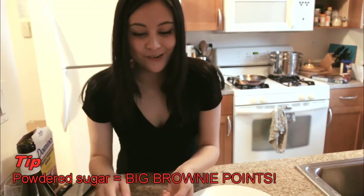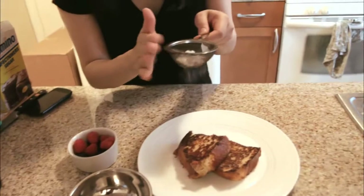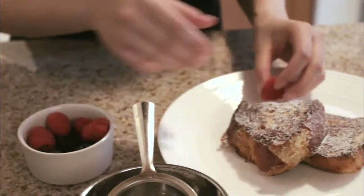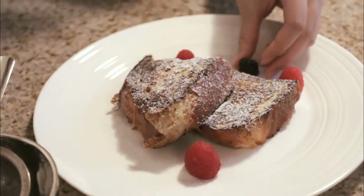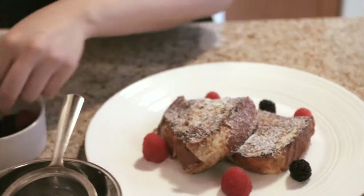Here's the big secret: anything looks beautiful covered in powdered sugar. It makes you look like you're a professional pâtissier. Just grab a little tea strainer and dust it over. Now you can decorate it with raspberries, blackberries, whatever you feel like really.